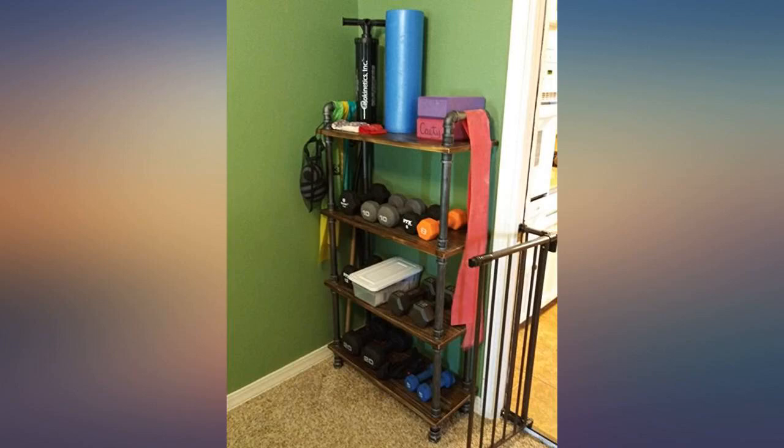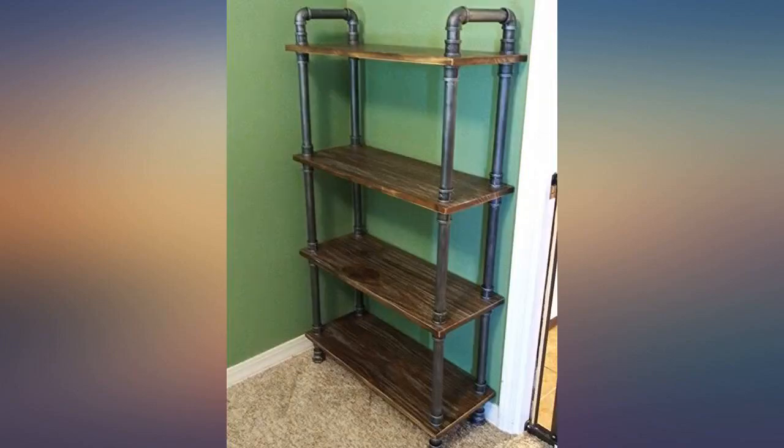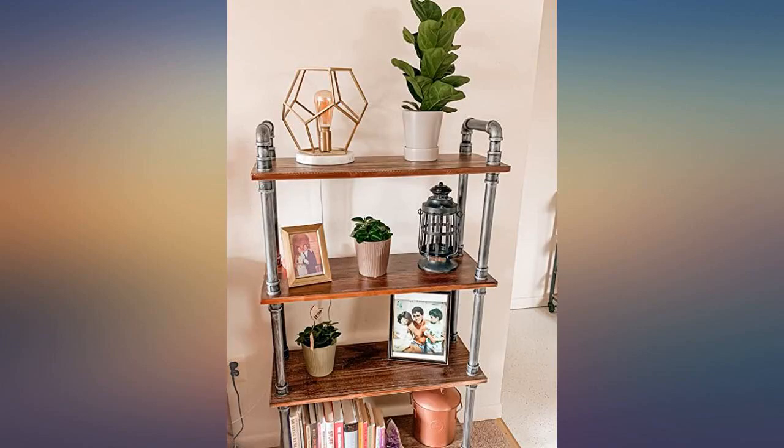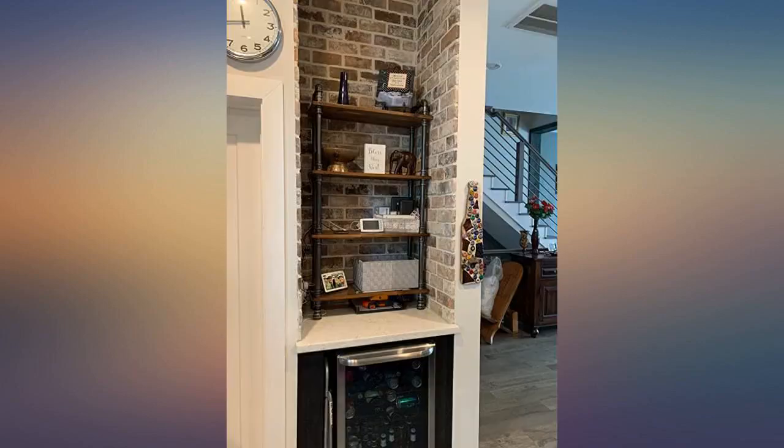Industrial look, sturdy, easy to put together. Pipes and wood are solid. The bookcase assembles with no tools required in less than 15 minutes. It's of quality workmanship and materials, and looks great.